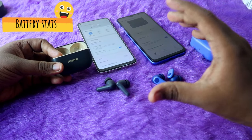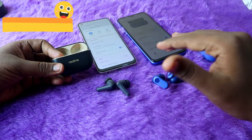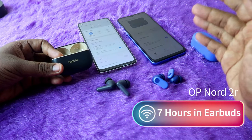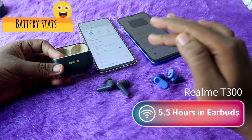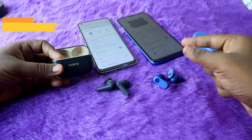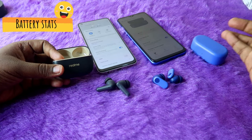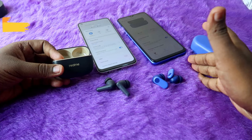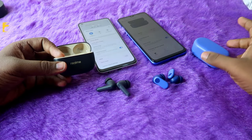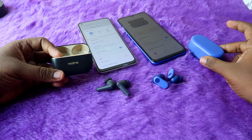The OnePlus Nordbuds 2R offers a maximum of 35 hours total playtime at 60% volume without ANC, compared to 29.5 hours for the Realme T300. Earbud-only maximum is 7 hours for OnePlus Nordbuds 2R versus 5.5 hours for Realme T300. Both earbuds can charge fully within 30 minutes using the case, and charging the full case and earbuds takes 1 hour 15 minutes to 1 hour 30 minutes. Overall, OnePlus Nordbuds 2R wins on battery.